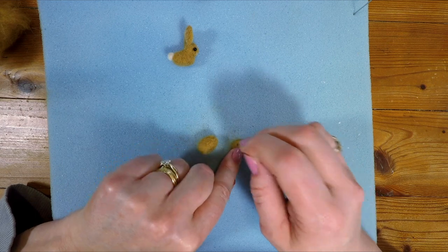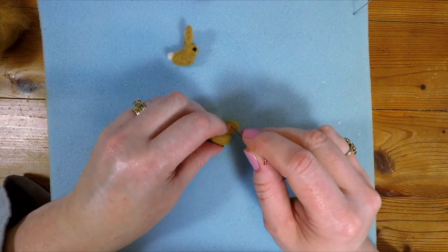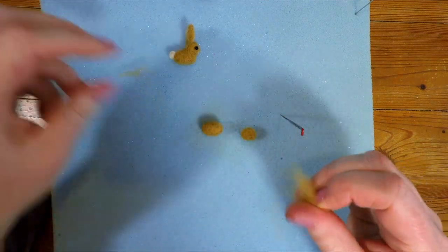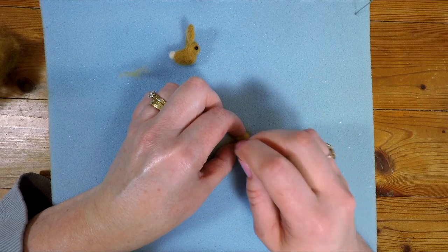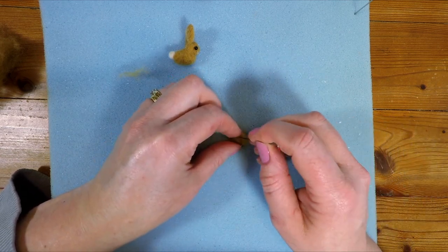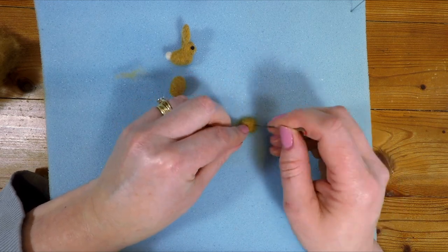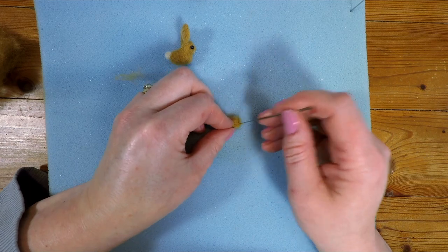I think the head's a bit soft for now so I'm just going to felt the head a little bit more. The head might need a little bit more wool added to it because it's going a little bit flat, and I don't want the head to be flat — I want it to be nice and round. So again I'm just going to grab a little bit more wool and pop that on the head, just wrapping it round so it becomes a bit firmer. We're looking at a very small miniature bunny here, so we don't need that much wool to make a big difference.